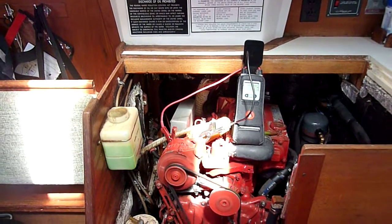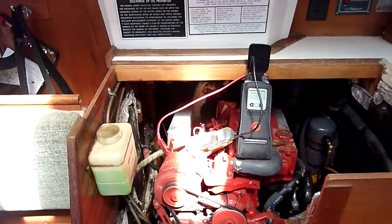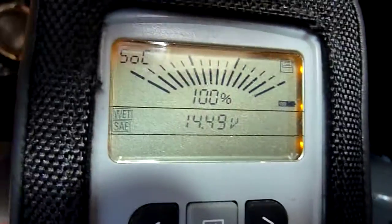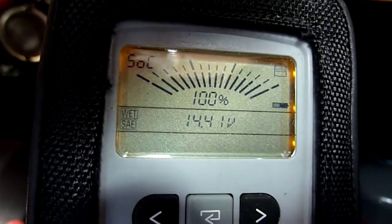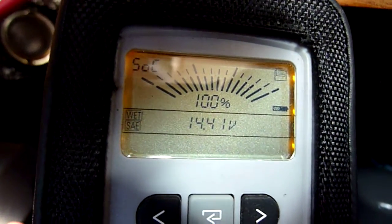What we have here is a scenario where the alternator is in voltage-limiting mode — it's in absorption according to the alternator. It's seeing right about 14.4 volts. This is a very fast meter, so it's capturing those changes that the voltage regulator is trying to maintain the voltage.